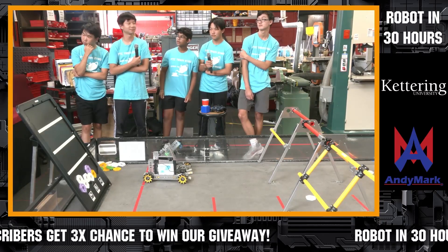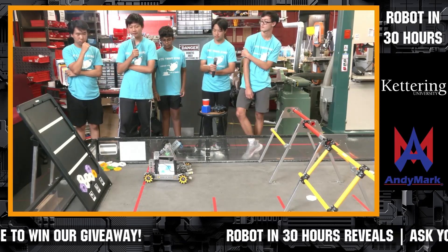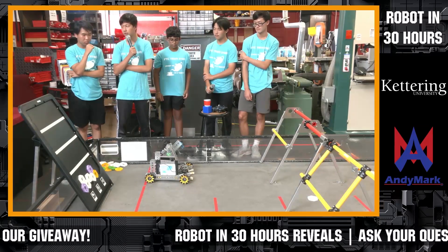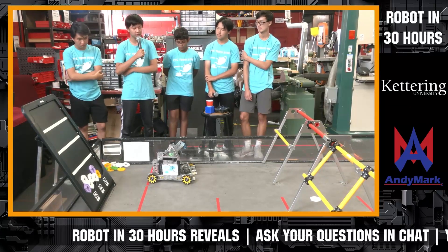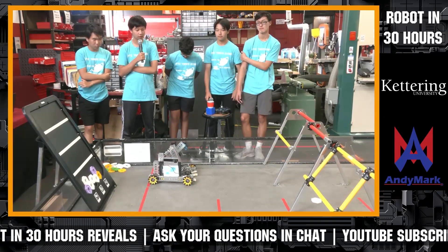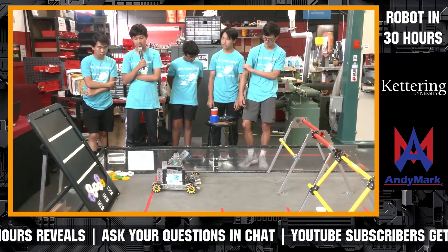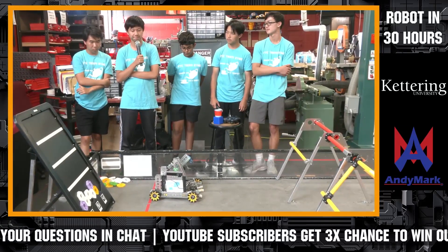NotPaidGuitaristGamer asks: what does your robot do in autonomous? Right now we have a very simple autonomous program — just to identify which tape our prop is resting on, and place the purple pixel there. We plan on adding more in the future, but it takes a lot of adjusting right now.